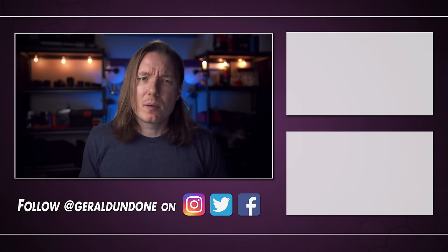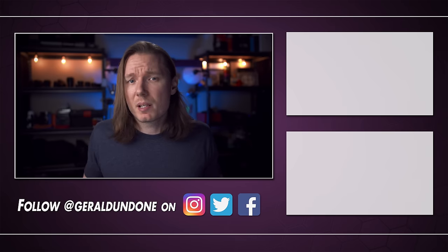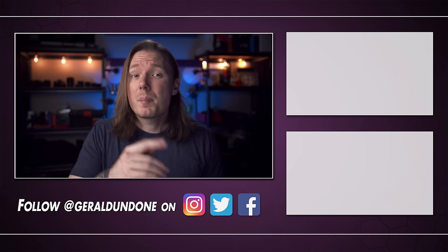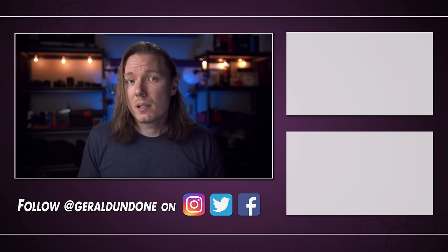That's going to be it for me. I hope you found this video entertaining or at least helpful, and if you did, make sure you leave it the old thumbs up and consider subscribing if you haven't already. But if you did not find this video entertaining or helpful, well, then it might be time for you to get a firmware update.